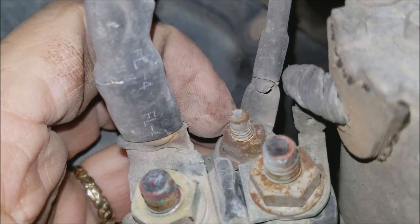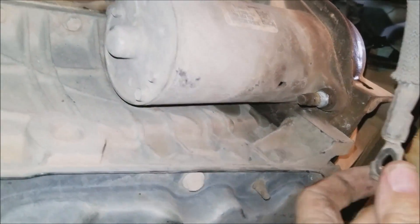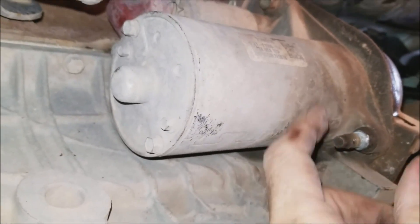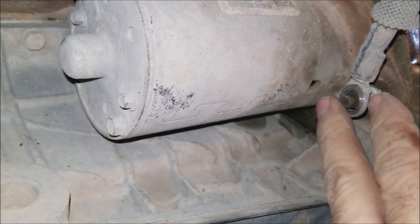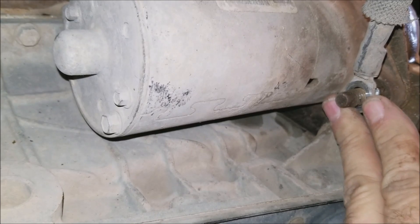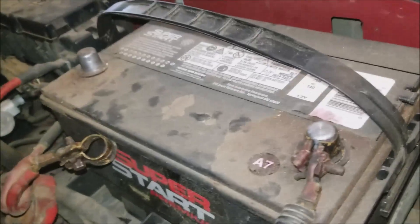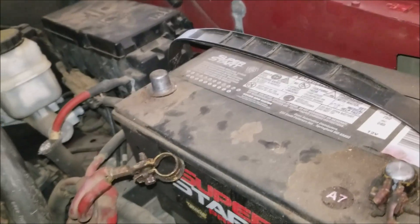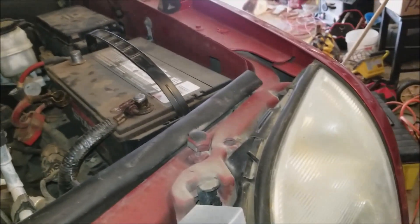That nut right there is a 10 millimeter — take that one off and the starter drops right out. Reinstall everything back in reverse order. I've already put the bolts back in top and bottom. Now I'm just putting the ground strap back on, then the 13 millimeter nut, tighten it down, put the battery cable back on, and you're ready to go. Thanks for watching — this is a 2008 Mercury Mountaineer starter replacement.